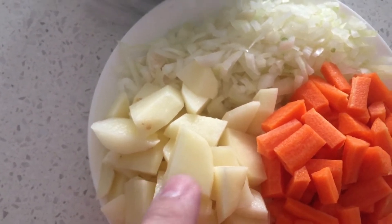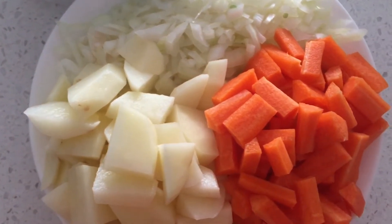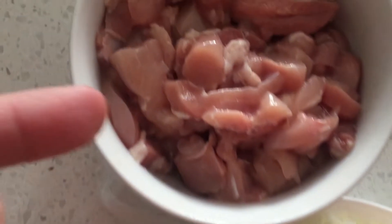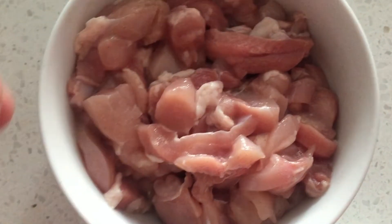Ingredients: about three small potatoes, probably around 300 grams. Four baby carrots, probably around 300 grams. One onion, 100 plus grams. And 500 grams of chicken thigh fillet, just diced up.